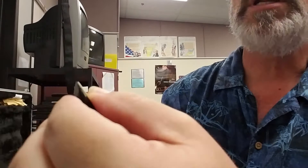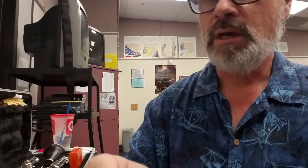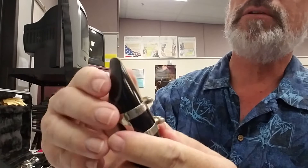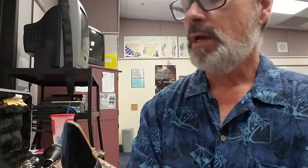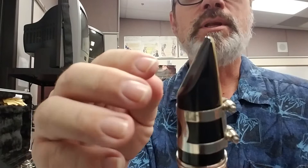The reed has to be just a little bit below the tip of the mouthpiece. Then I'm going to lower the ligature until it fits, and then tighten it up. If I can see the reed over the top of the mouthpiece, it's up too high — I should be able to see a little bit of mouthpiece above the reed. Your ligature needs to be down below the slant. The ligature has to go below it, and that's what gives the reed enough room to vibrate and make a sound.